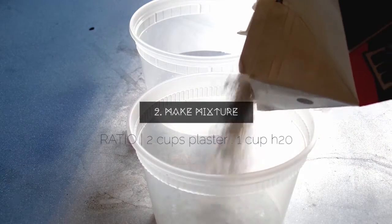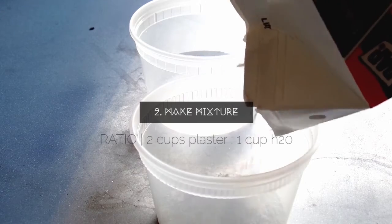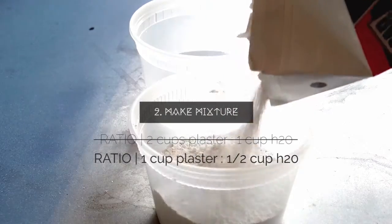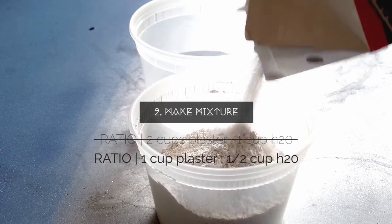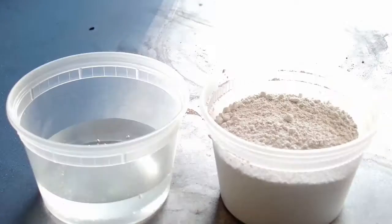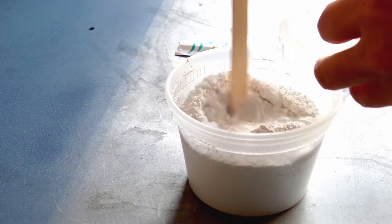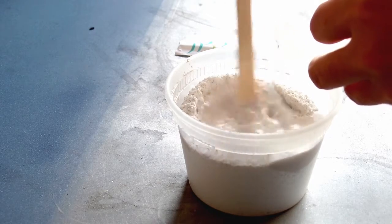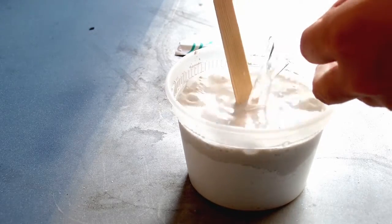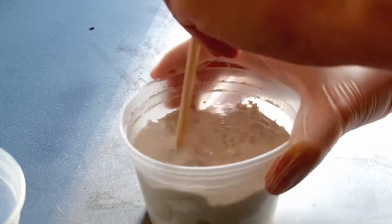The ratio is two cups of plaster to one cup of water. In this case, since it's not a large project, I'm only using half a cup of water and one cup of plaster. You can always dust in a few drops of plaster as you're mixing to give it a thicker base. Next, pour your water into the plaster formula gently while stirring — stir for about two to three minutes until the mixture looks gooey and thick. The outside should look wet and watery, but the inside is actually thick paste.